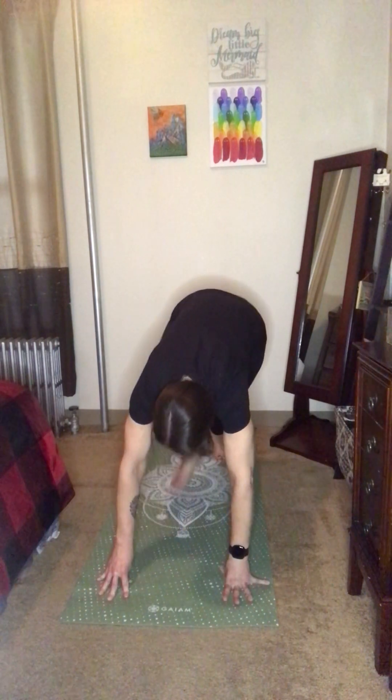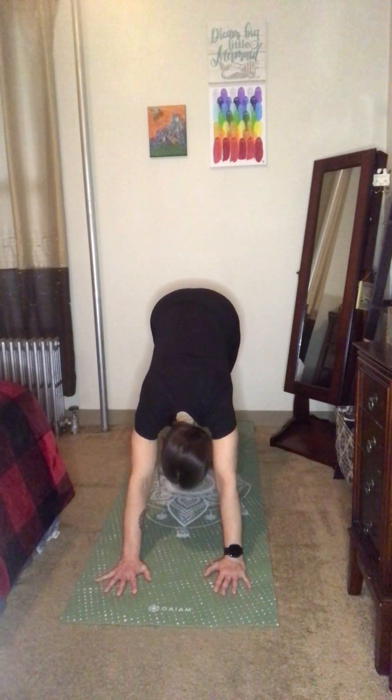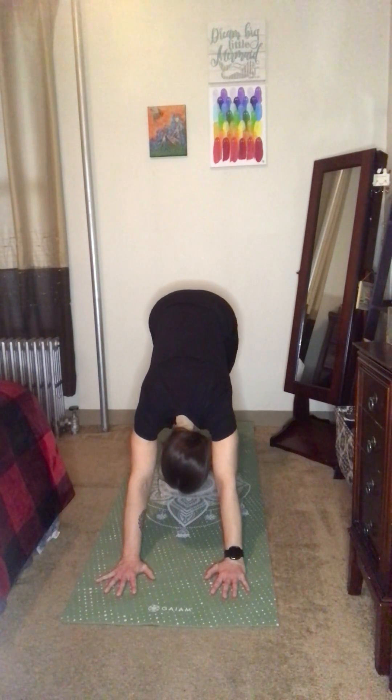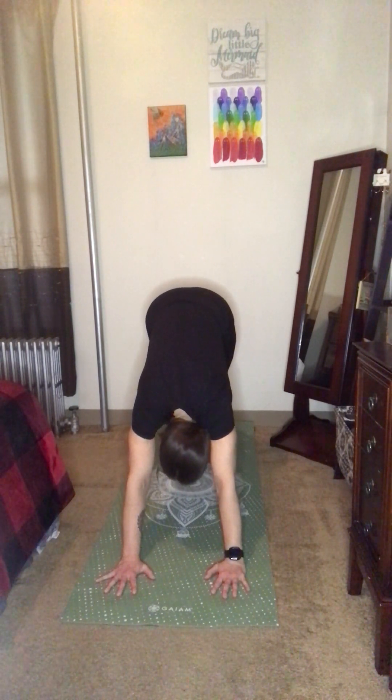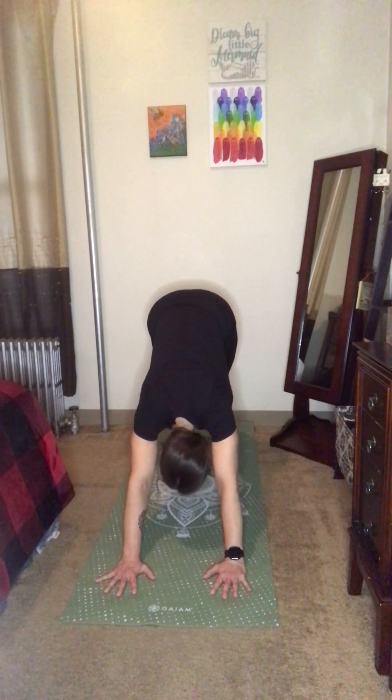Step back to a downward facing dog. This time, enjoy a moment of stillness in your down dog. Take a nice deep breath and exhale. Really try to press those heels towards the ground — they don't have to touch, just the intention.